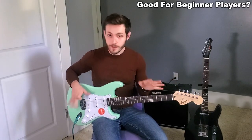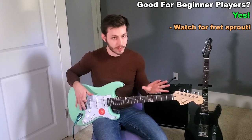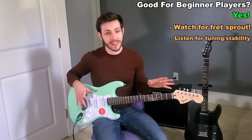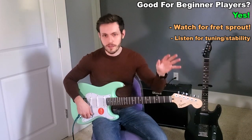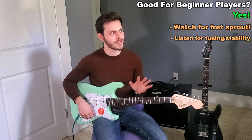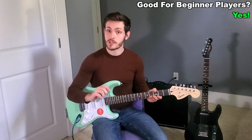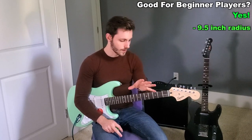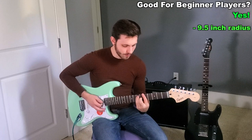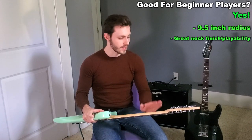My complete answer to the first question — is this a good instrument for a beginner player? Yes. However, be wary of fret sprout and just be aware of how the tuning stability is. The best way to do this is have someone play it at the store and take a listen — does it sound kind of out and wonky all the time? If it sounds kind of wonky, maybe look for something else. Otherwise, what's great about this instrument for beginner players is the 9.5-inch radius, which is really great for learning how to bend and learning how to do bar chords — something you're going to be doing a lot when you first learn. And the back of the neck feels really great. I think this would be a great instrument for a beginner to learn on.